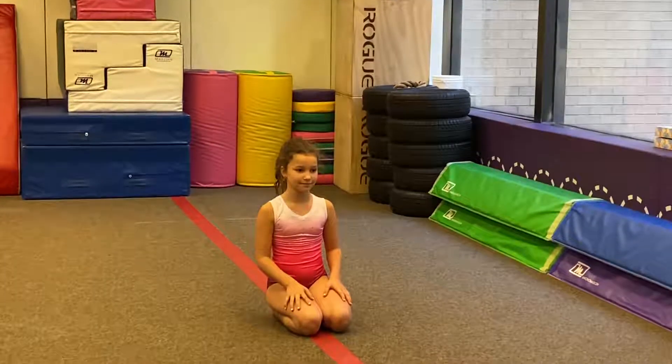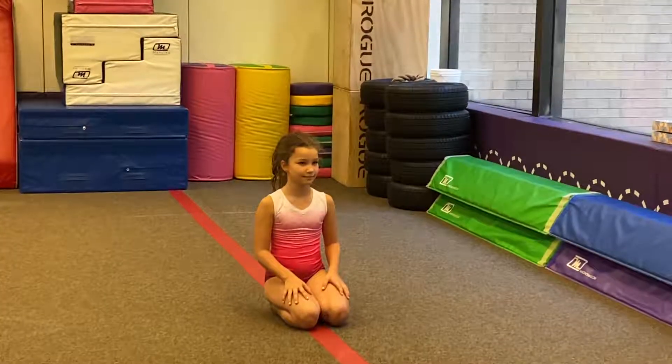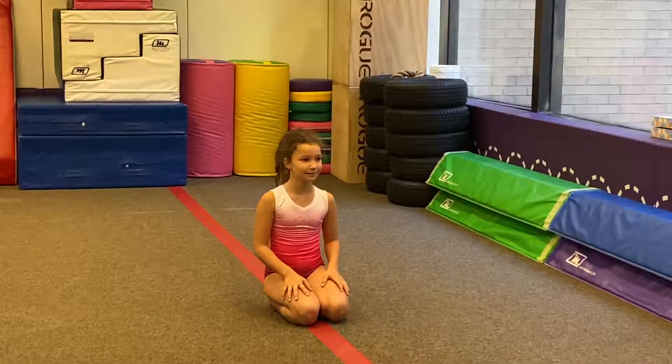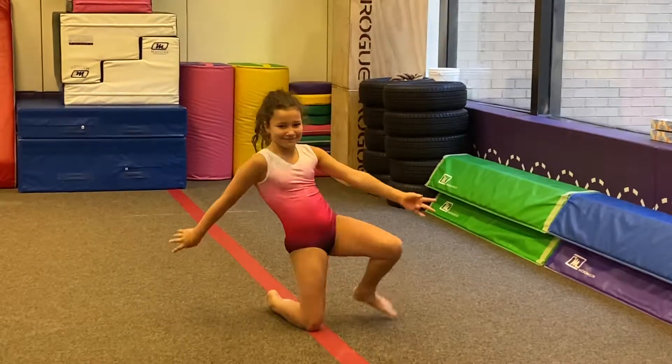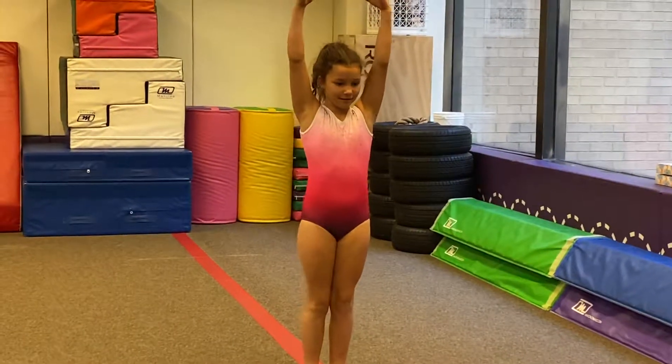Okay, I'm gonna start. Yeah, absolutely. We can get your stretch. We can start with your foot. We are going to do a bar right here.